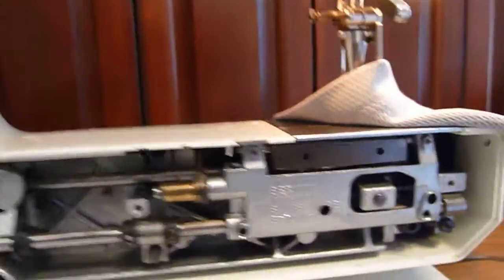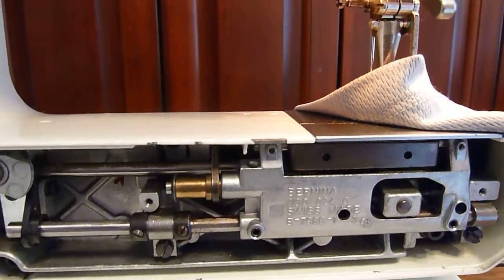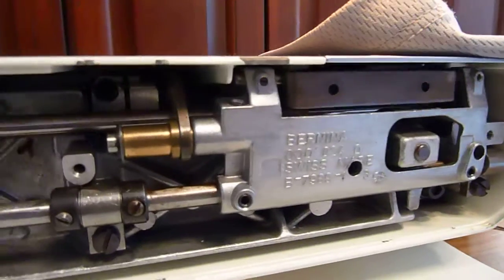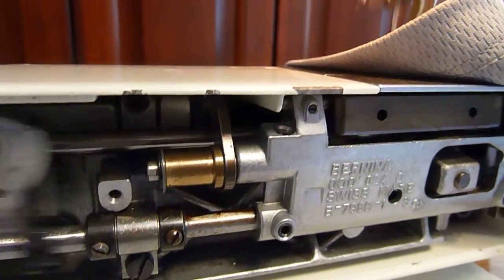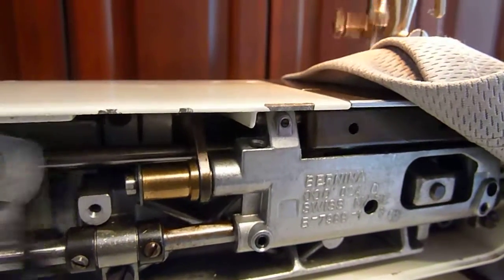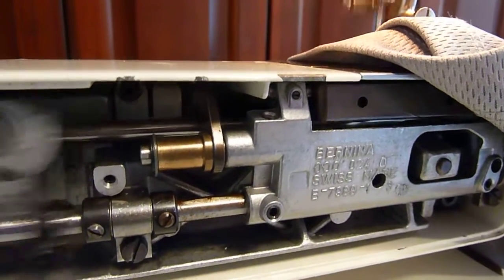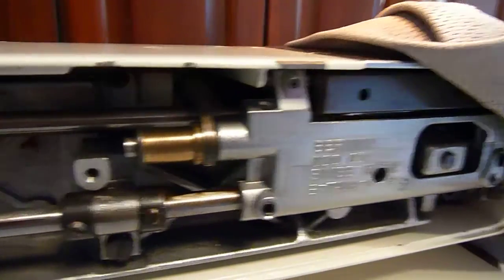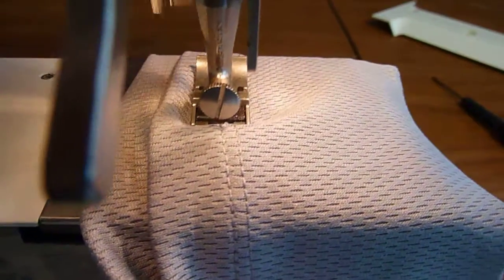I'll show you how this machine uses that fork to make the stitch length occur. As you rotate towards a longer stitch it pulses more, and towards zero you'll see it pulse less until it eventually stops. When the dial on the front of the machine is at zero, that fork should stop pulsing and you should have fabric that is no longer being moved.